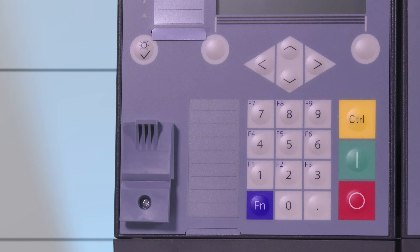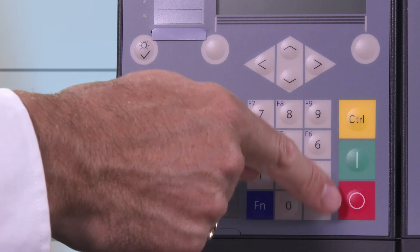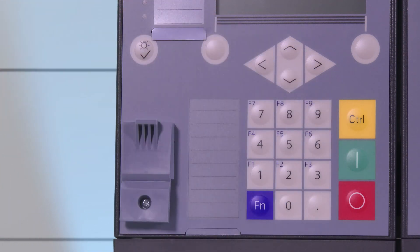On the right side of the numeric keypad are the control keys. With the yellow control key you can jump to the control display. If there is no control display available or if the device only has a small display, you will jump to the standard base display.